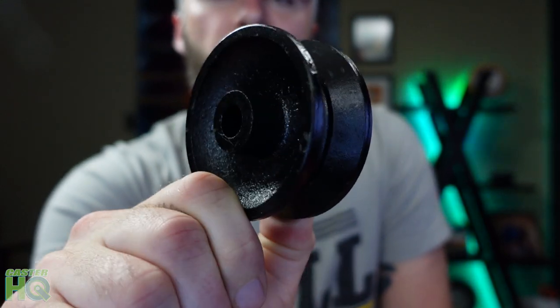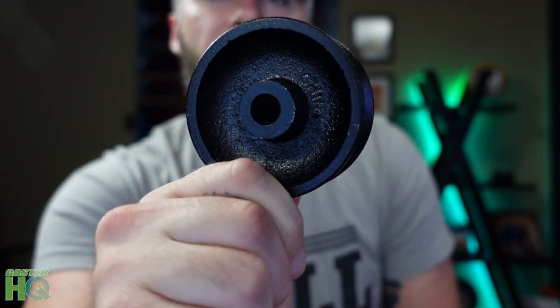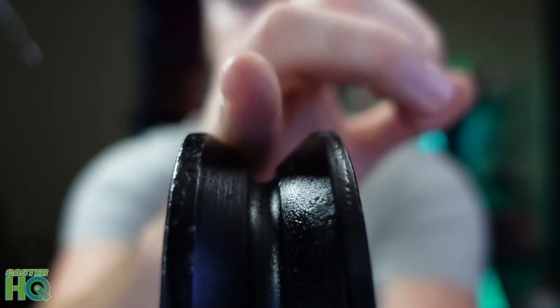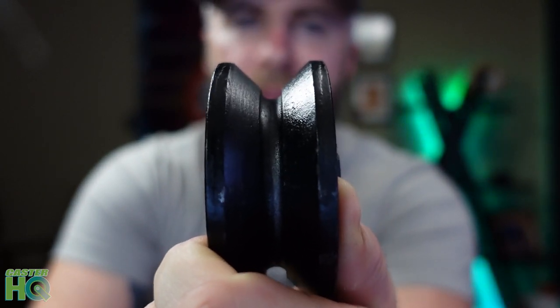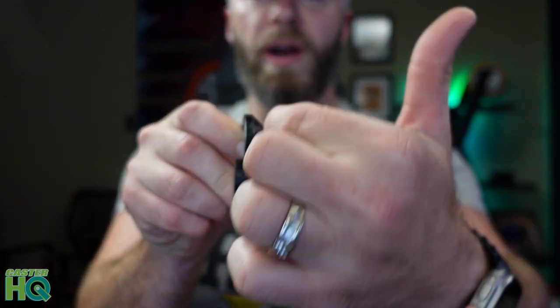Now since our barn door wheel is solid cast iron, this is going to hold a lot more capacity but it's also going to last a lot longer. A lot of the other v-groove wheels they recommend out there are cheap plastic or nylon, and the longer you roll it across that track it's going to wear out that groove — eventually it's not going to be a smooth sliding operation, it's going to be pretty rough and you're going to have to change those wheels out more frequently.